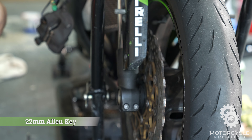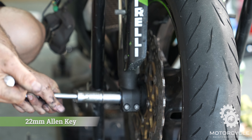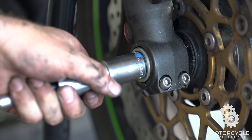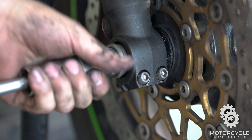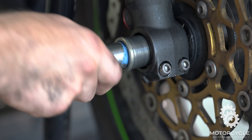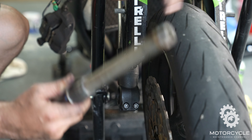Next, you want to get a 22mm Allen key to undo your axle nut. I don't have a 22mm Allen key, so what I did was I invented a tool. I took a 13/16 spark plug socket and stuck an extension through the inside of it, which will work in a pinch. I also put some painter's tape on it to protect the bike and make sure I don't strip out the bolt. And it works like a charm — it just comes right out.